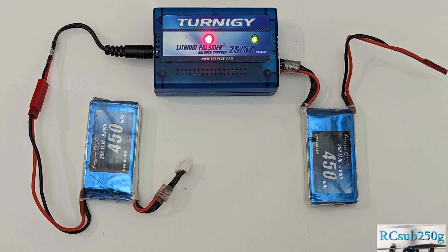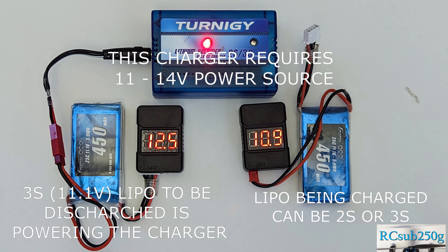Another way is to use an inexpensive little charger, such as this one, but in a bit of an unconventional way. I simply hook up the fully charged battery to my charger and use it to recharge another battery. This is a series of time-lapse photos of how that works.